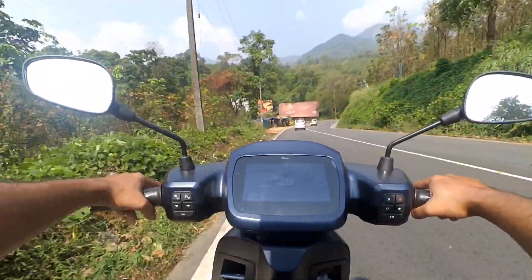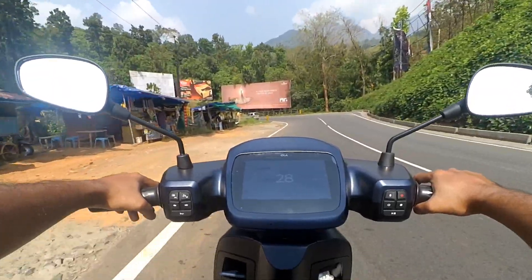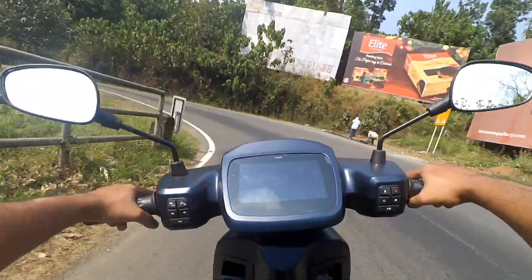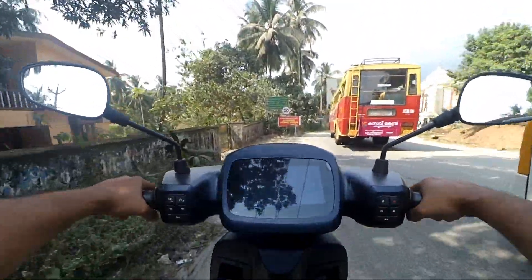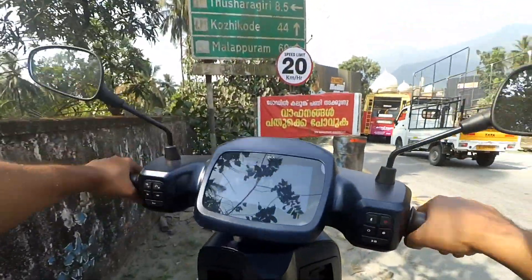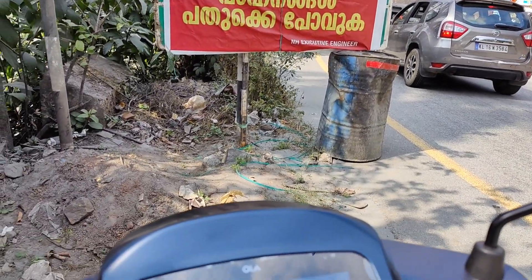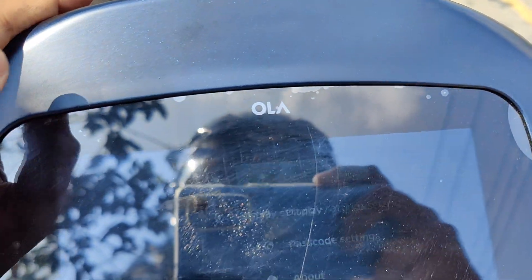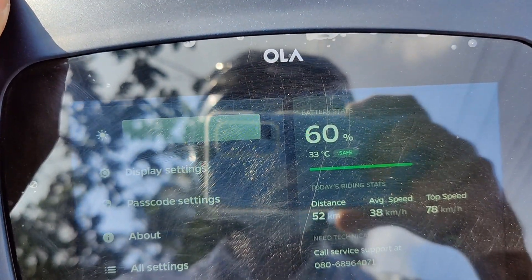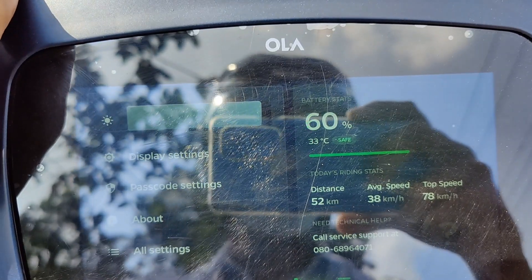Those guys were going uphill, and when they saw me they took a U-turn and came to me to ask about the bike. We have now reached the base station of this mountain pass, Adivaram. 60% battery left — the battery was 58% when we started.